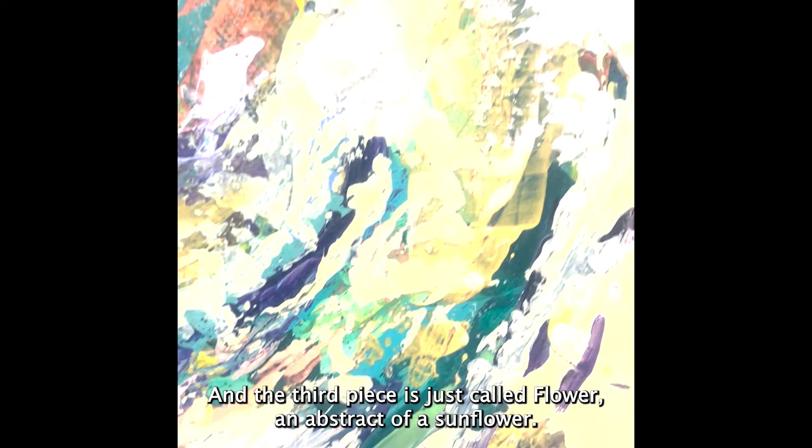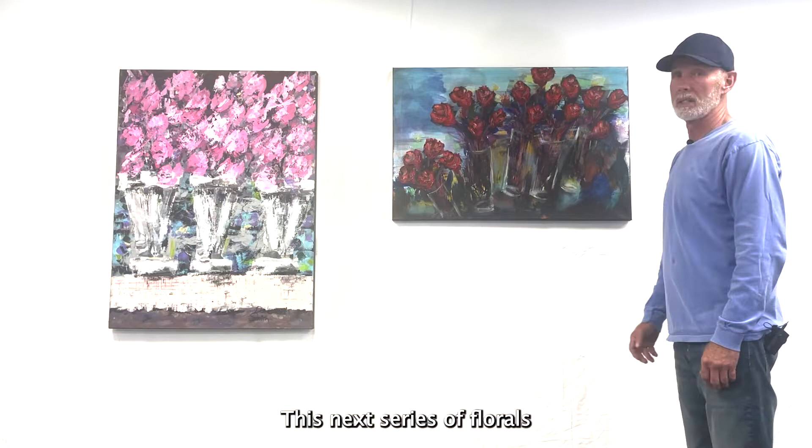The third piece is just called Flower, an abstract of a sunflower. I used yellows and purples and greens.